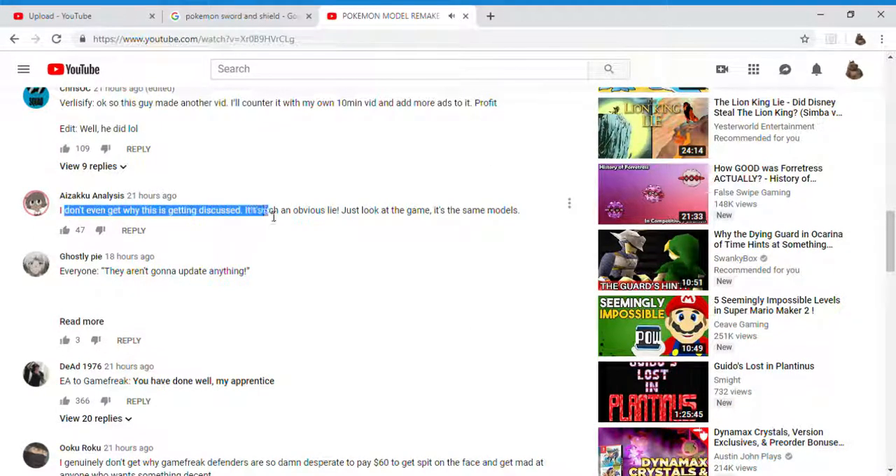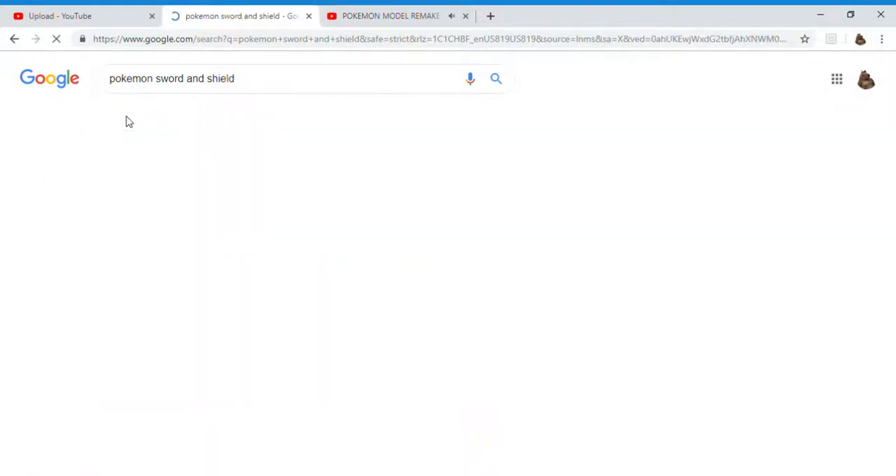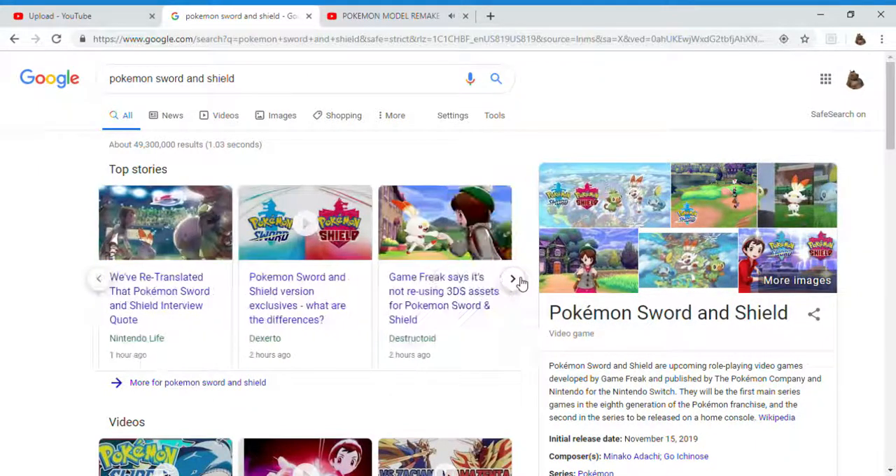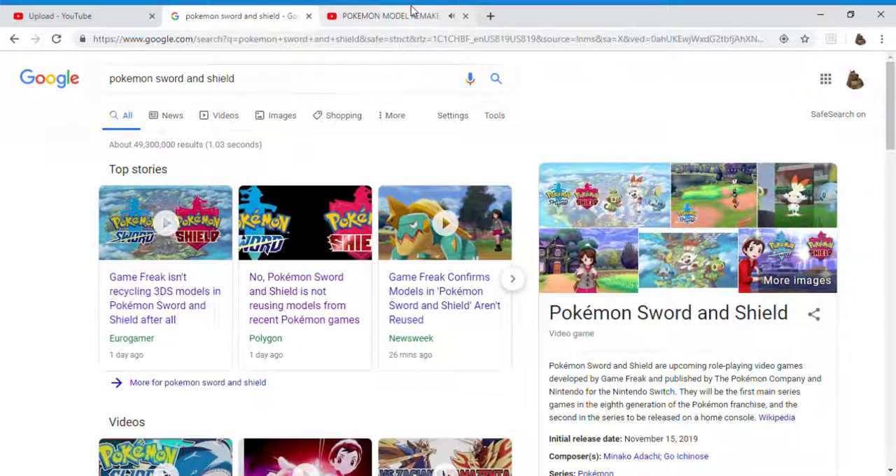Shoutouts to DJ Thed — you can follow him on Twitter, link will be in the description. As DJ Thed explained, the models are already on the Switch. If the models are already on the Switch, then the Switch hardware itself is not the reason behind remaking the models, and Omori provided no further reasons for that claim.